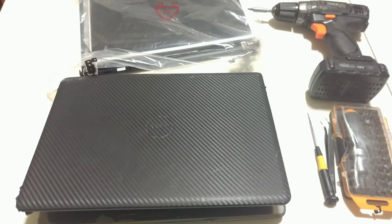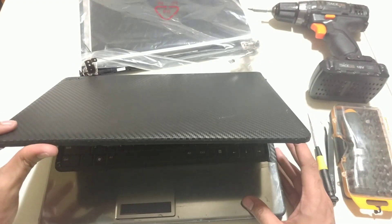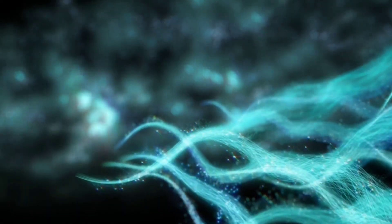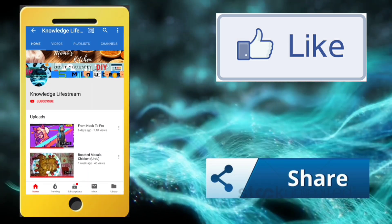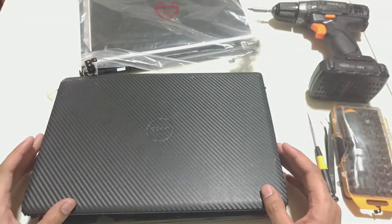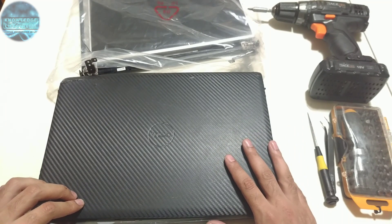Hey guys, welcome to Knowledge Livestream. Today in the DIY section I will show you how to change many of the components of this broken Dell laptop and transform it into something looking like a brand new laptop. Don't forget to like this video and share it with your family and friends. If you haven't subscribed, please click the subscribe button and hit the notification bell for the latest videos.